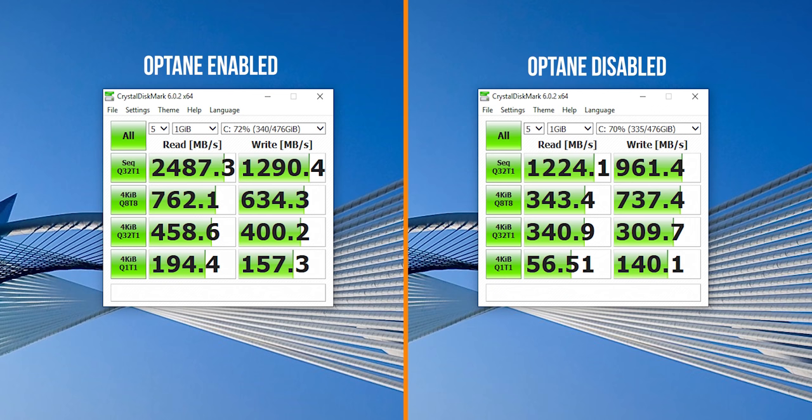I ended up disabling Optane on the H10 — which you can do through the RST driver — and ran the CrystalDiskMark benchmark. As you can see, read and write performance are almost cut in half, which makes sense because you're only getting two PCIe lanes on the NAND flash without Optane. Both modules talk to each other for caching certain applications, which is what gives you a more responsive system. This is why Optane in a configuration like this will be beneficial for some users.